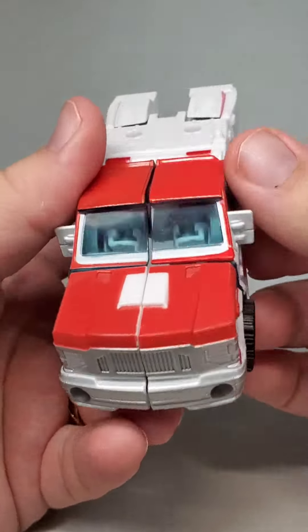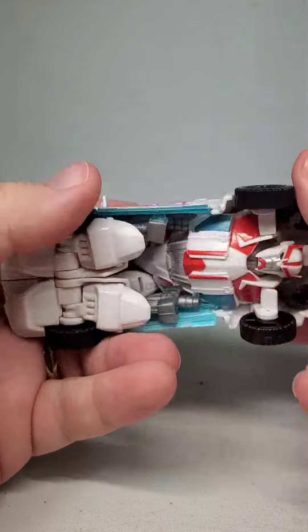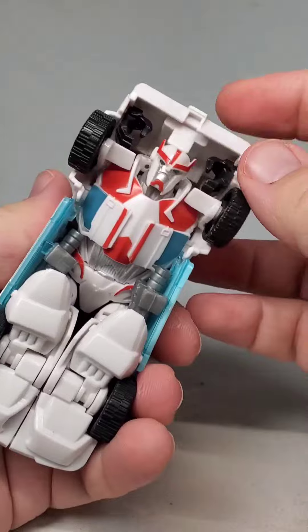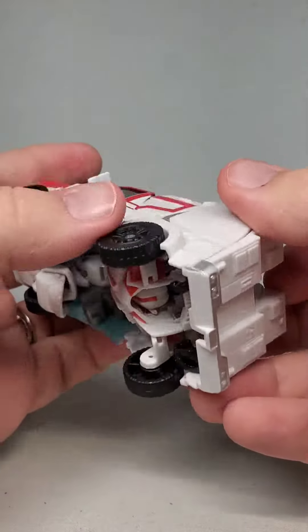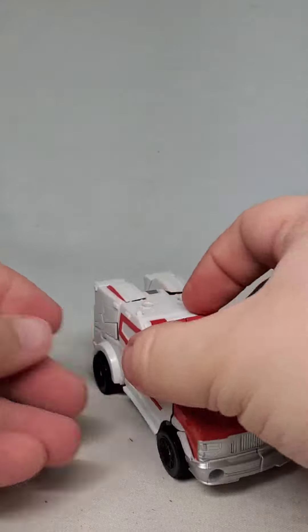Overall, this isn't a perfect toy, but it does the job. And I swear by what I said earlier — the restrictions this line was under made this and the other figures of it a lot better. Certainly worth a look.